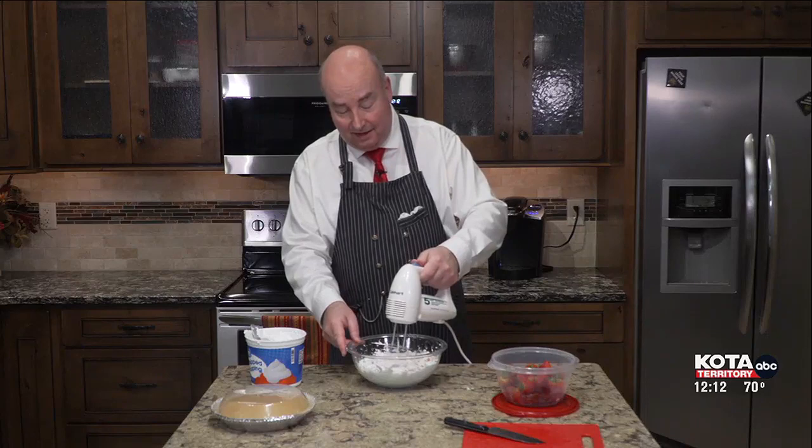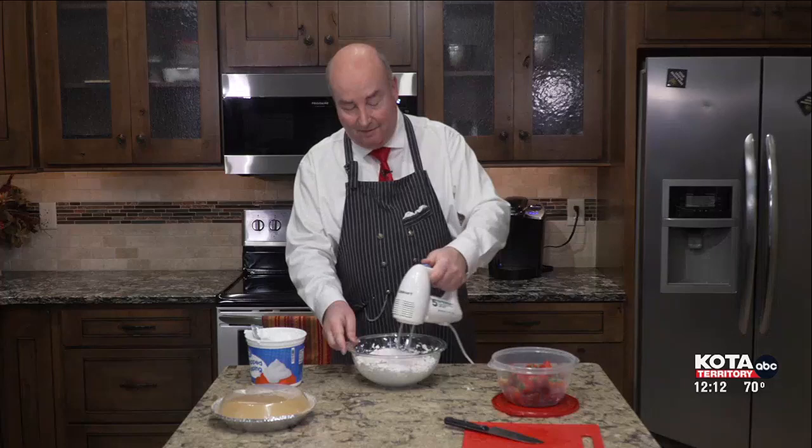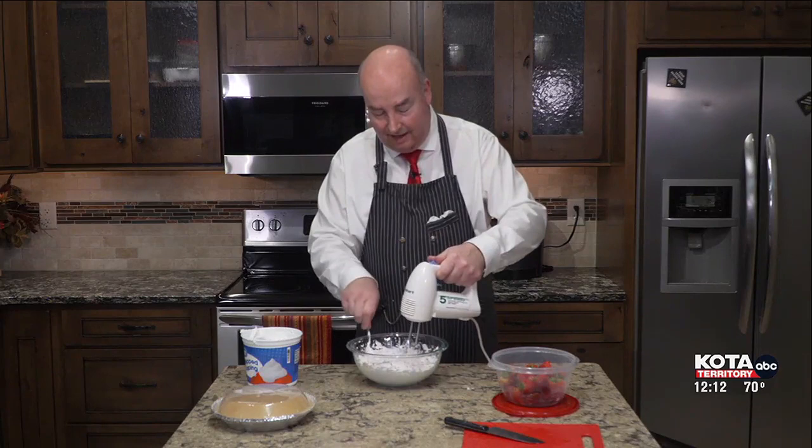I got myself in a little bit of trouble because I was too late in starting it, so if you need to hurry up and get it chilled, you might want to put it in the freezer. So we're just going to go ahead and mix this thoroughly.